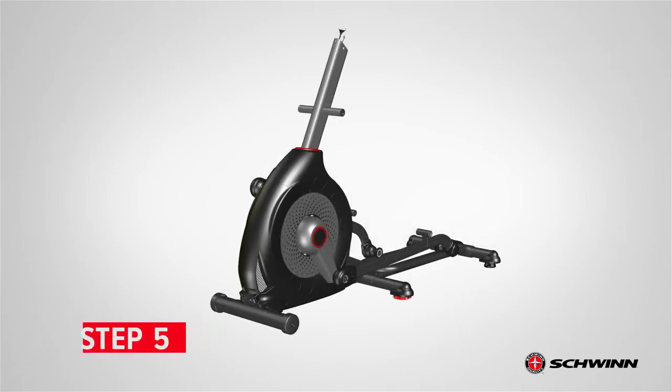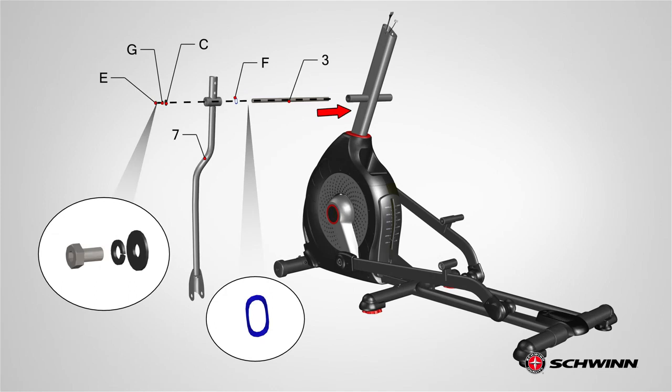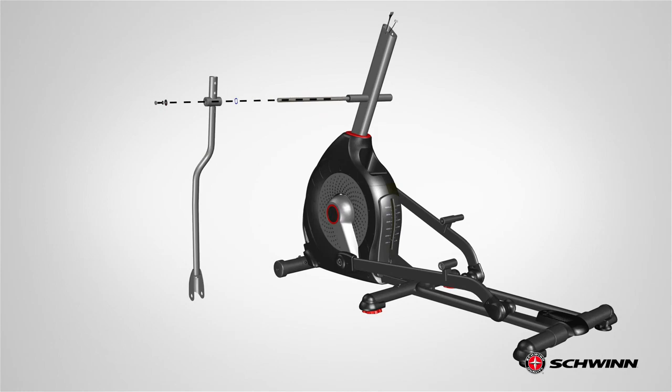Step 5: Attaching the Arm Pivot Rod and Lower Handlebar Arms. Begin step 5 by locating the lower left handlebar arm, part number 7, and the arm pivot rod, part number 3. The handlebar arm gets attached to the console mast using one part E screw, one part G lock washer, one part C wide washer, and one part F wave washer. Start by slowly sliding the arm pivot rod through the console mast tube.